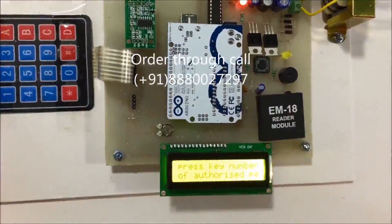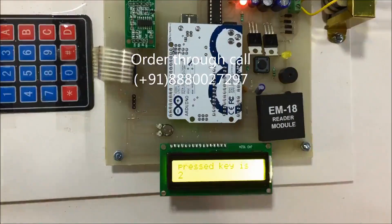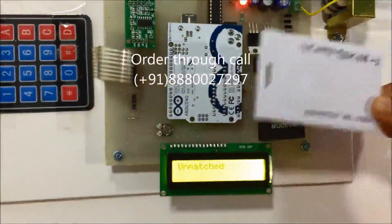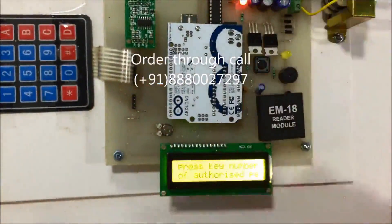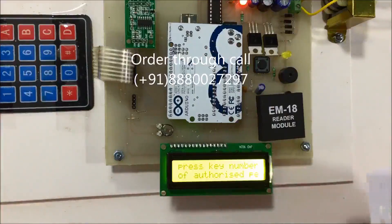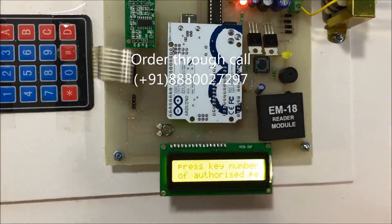Now I will press key number 2 on the keypad but tag the number 3 card on the RFID reader. It displays 'unmatched' because the key number pressed and the card ID number must both match. If they do not match, it displays 'unmatched' and indicates the person is not authorized.